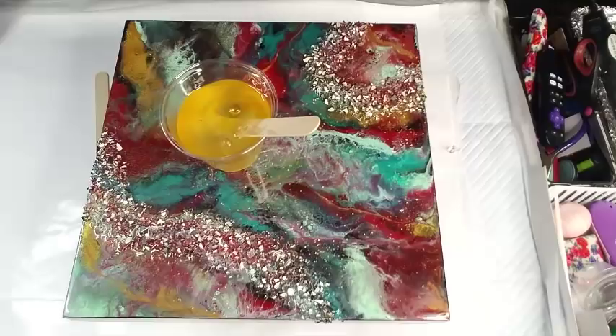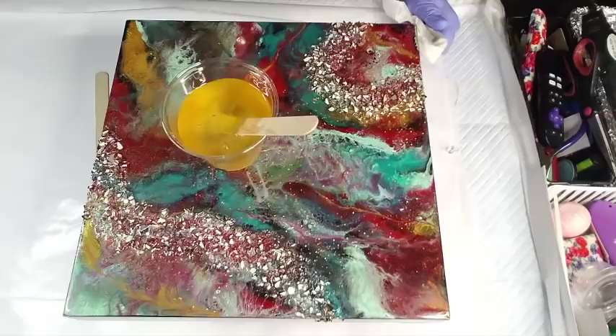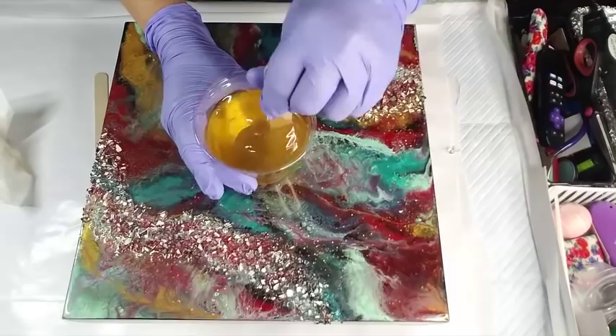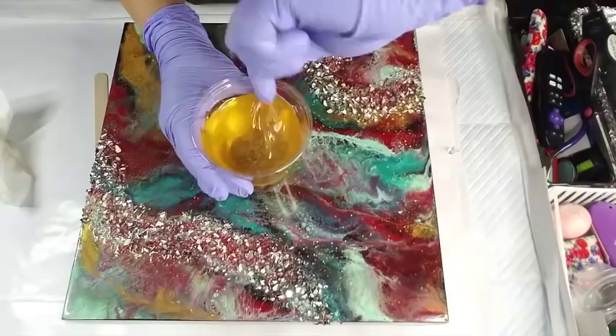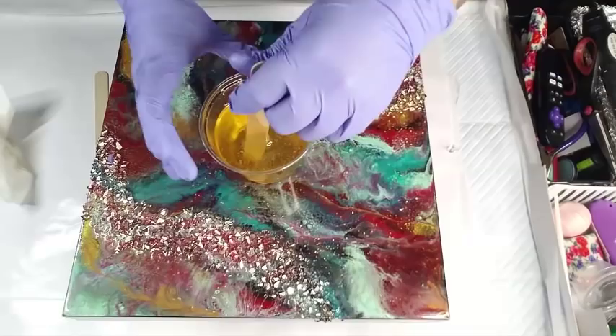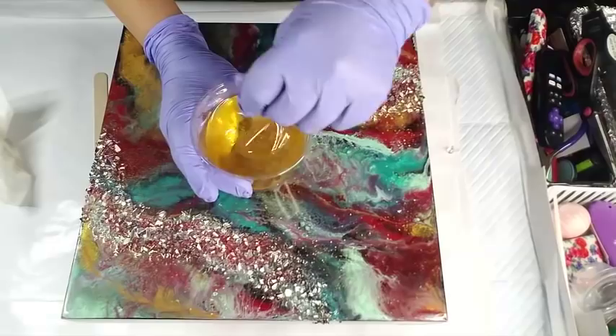I should probably pause because I'm going to be mixing this for about three minutes. Okay, I thought I unpaused it — I'm about a minute in and it is still very yellow. You know what, we're just going to do this in front of you.